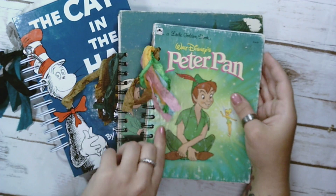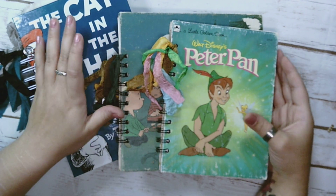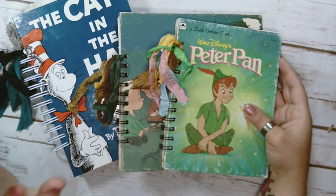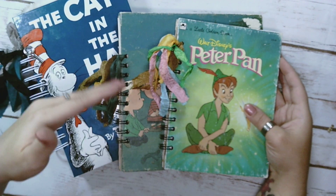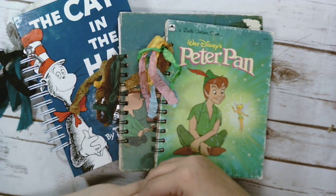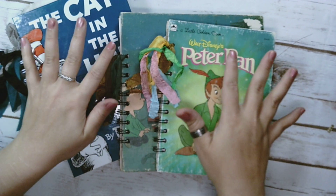So these ones, I actually went to the thrift store and they had a whole bunch of kids' books. I was like, awesome — I won't feel so bad about using these books, because they have all the pages, they aren't ruined, so all the pages of the books are still in these ones.